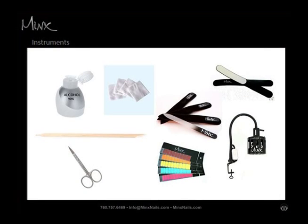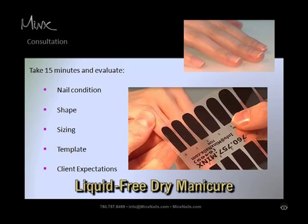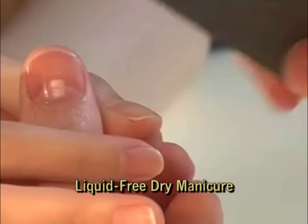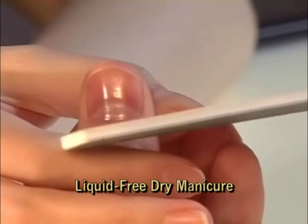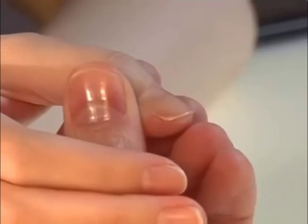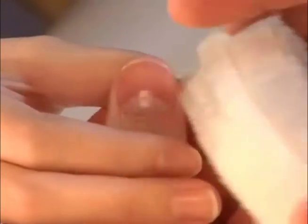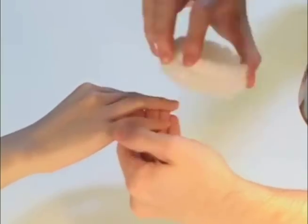Step one: perform a manicure and cleanse nails. Prepare nails for application by performing a regular manicure. For best results, Minx recommends using a dry waterless manicure technique. Cleanse the surface of the nail using Minx prep and a lint-free wipe. Pay special attention to the nail bed near the lateral folds and along the cuticle where contaminants can hide.